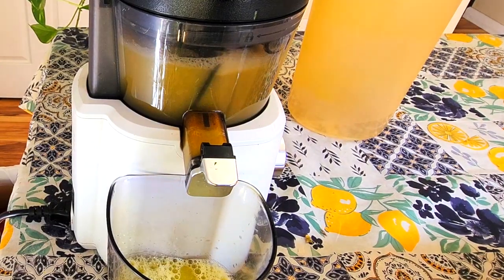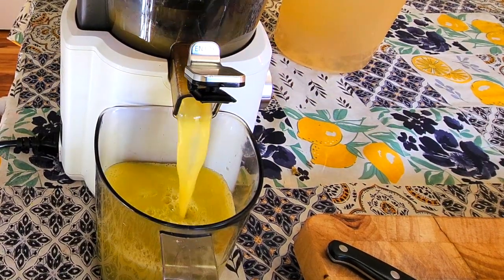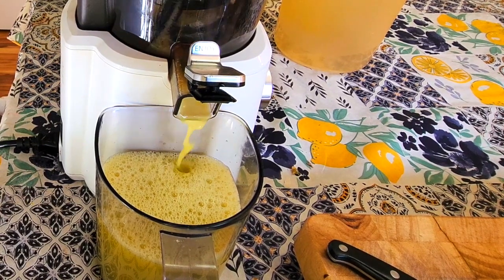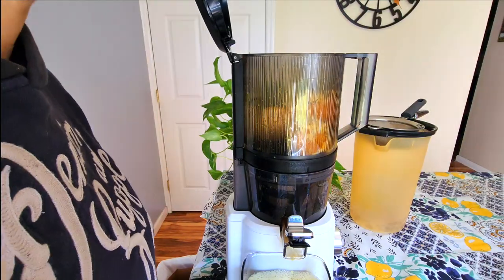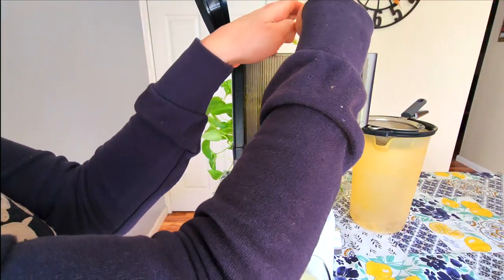Everything's twirling around in there. Another great addition to this juice would be turmeric — it would make the orange really pop. But since we have the jicama, it's kind of toning down the orange color a little bit. Ginger would be a good addition too. The process is basically: fill the hopper up and let it do its job.